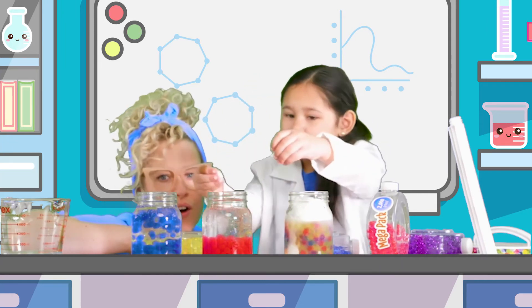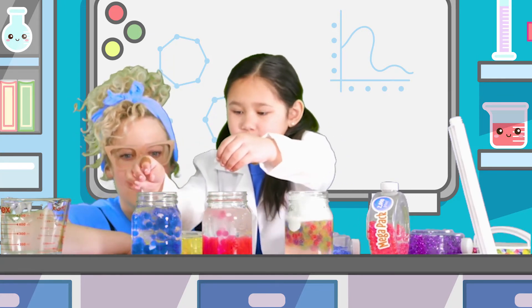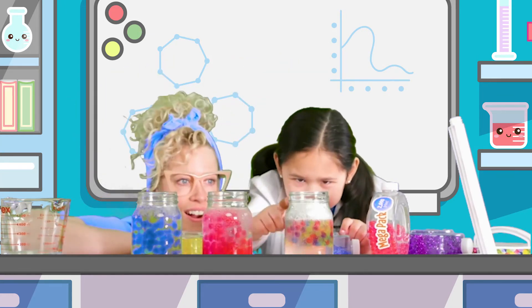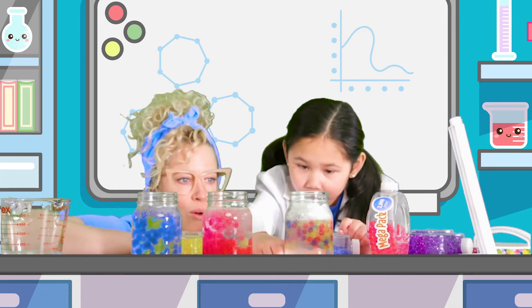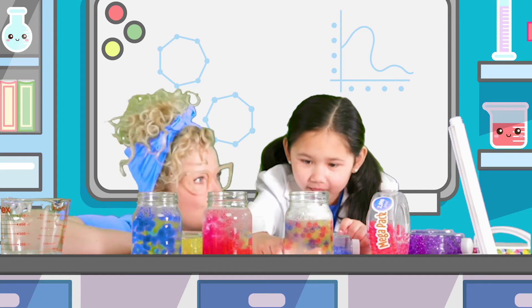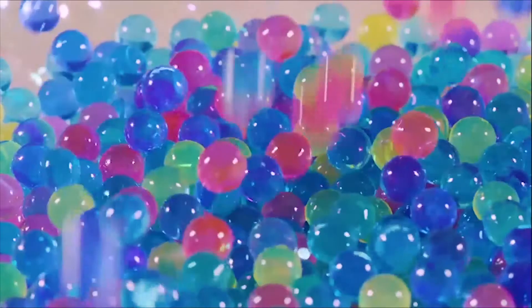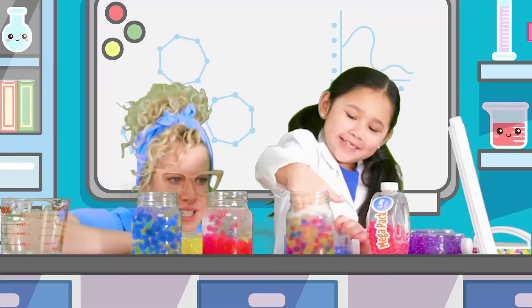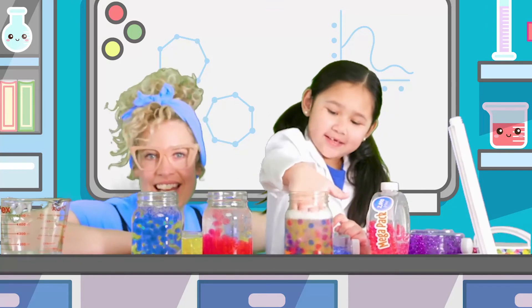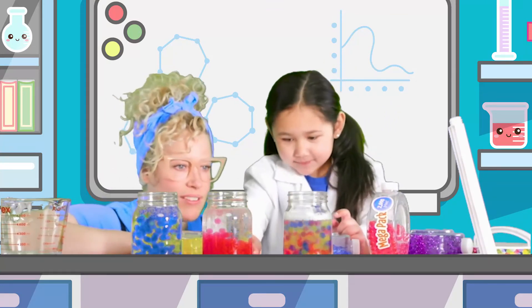Why do you think the Alka-Seltzer tabs are making it dance like that? Tell me in the comments. How about I make these two dance too? Do it. Dance, dance! These ones are not really dancing. Maybe they're tired. We spoke too soon — they're dancing! Dancing, dancing. And I also have my fingers in there. Oh, I love it!